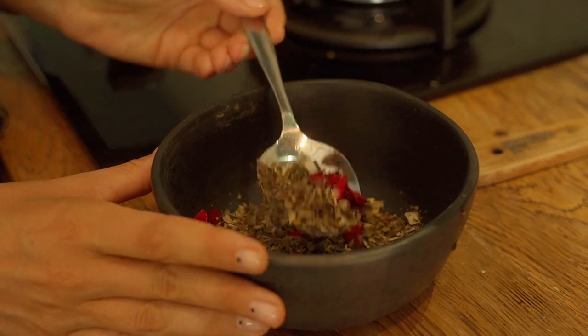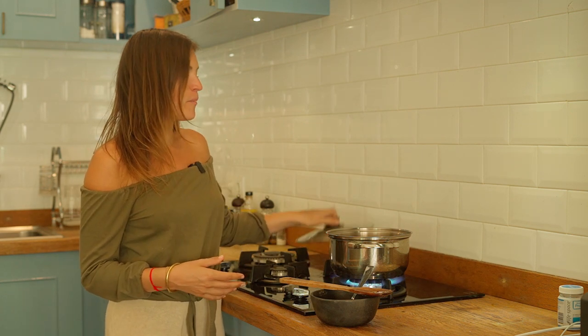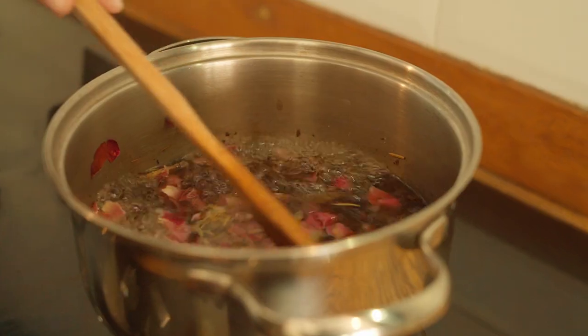Choose the herbs of your choice, whether it be rose, sage, or calendula, and then you're ready to go. Make sure you inform yourself about the best herbs for your unique needs. Then put the lid on and boil for around 10 minutes.